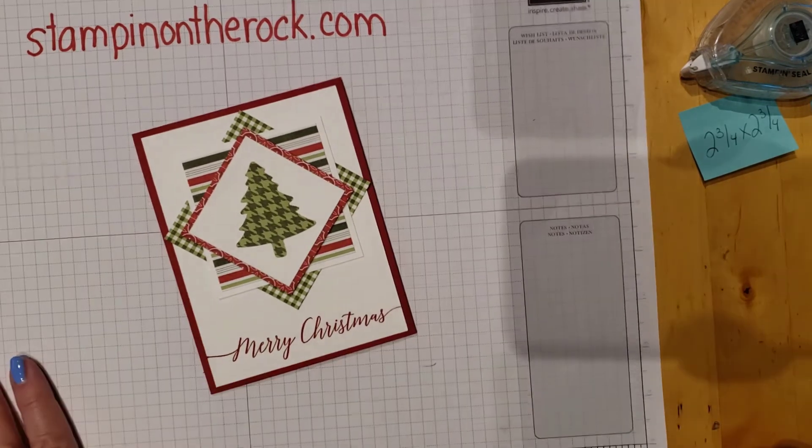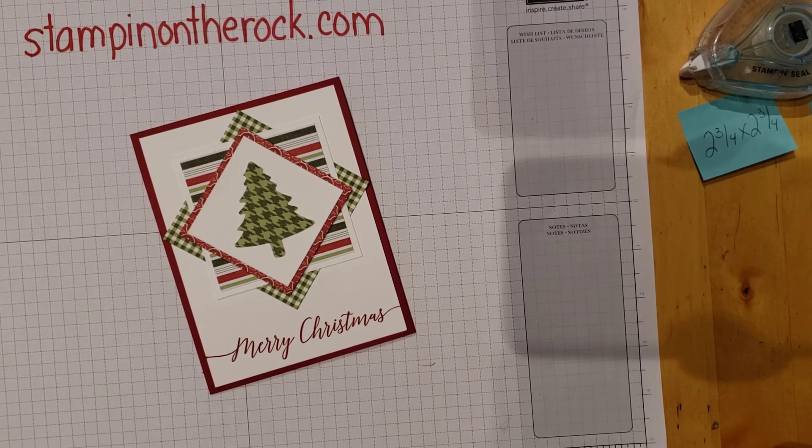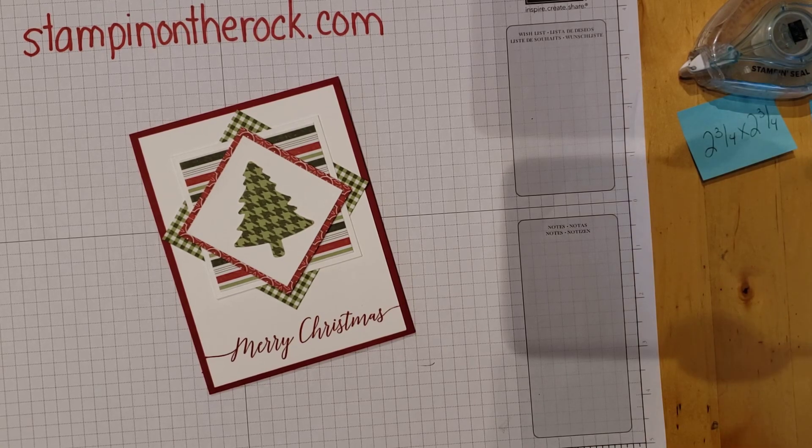I hope you enjoyed that. Comment below what you think, or again, tell me where you found those dimensional backings! Thanks so much. Bye-bye.